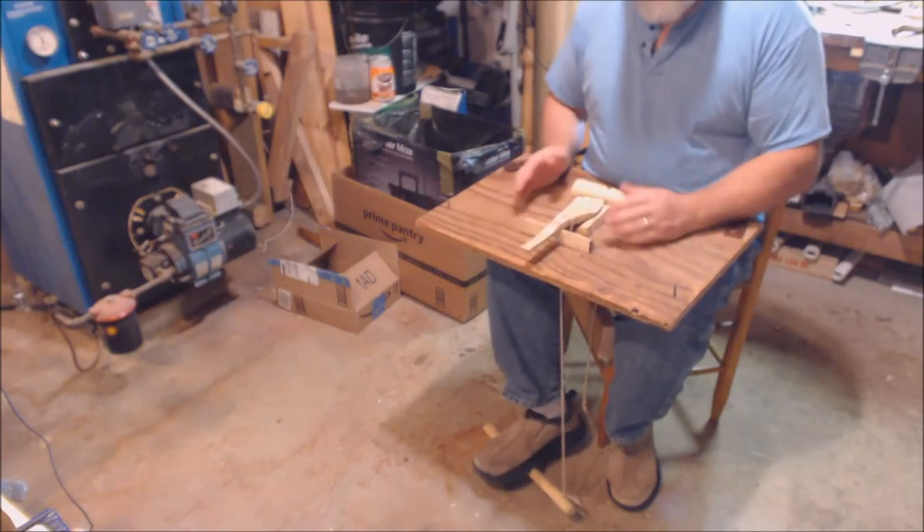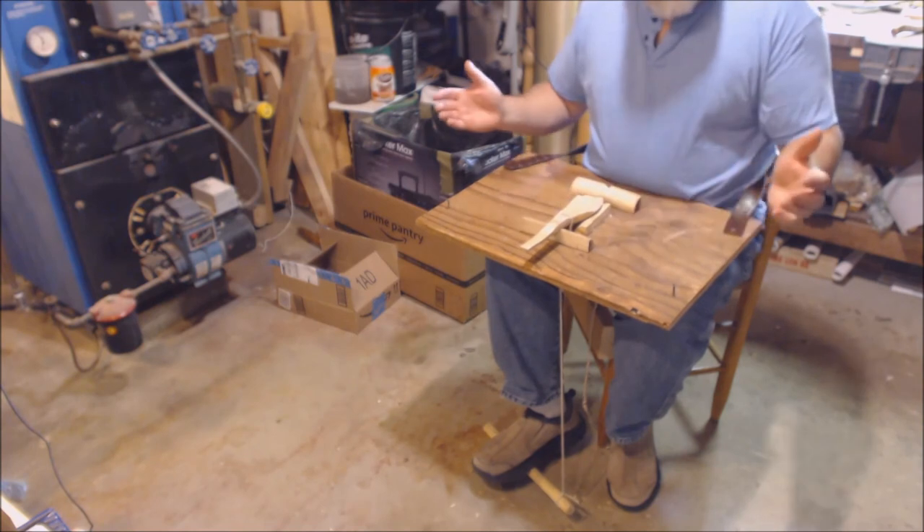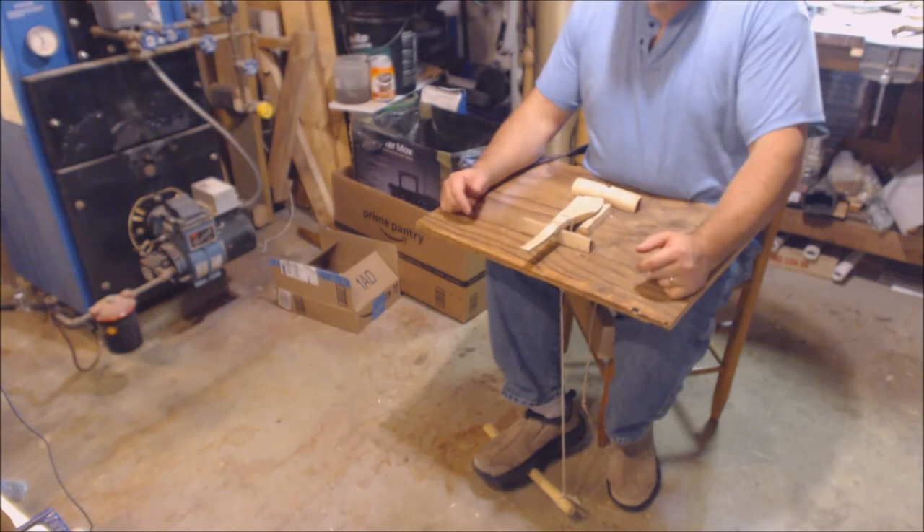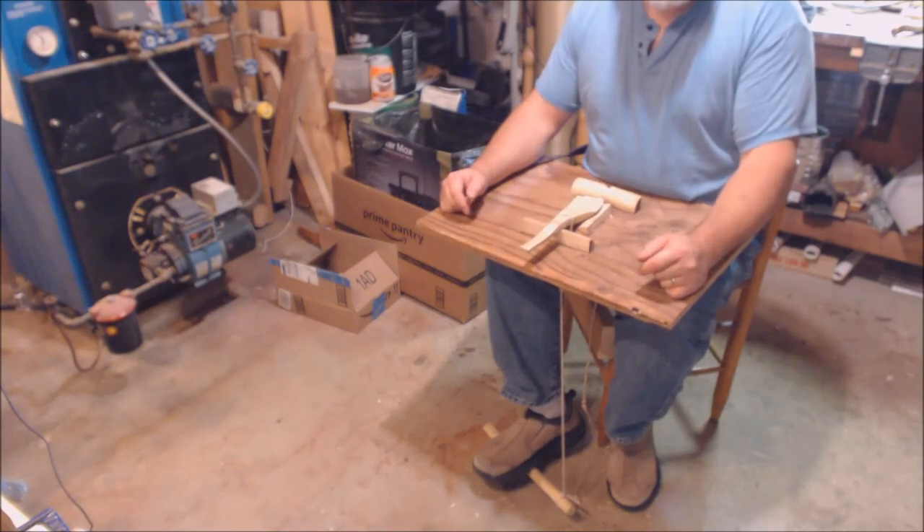It's a real simple piece, real easy to make. I hope you find it helpful. Go ahead and make yourself one and post up pictures of what you make. God bless you.